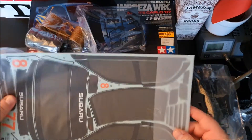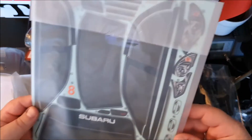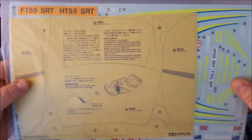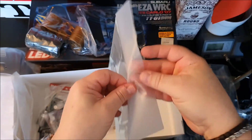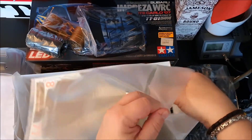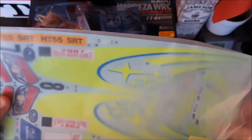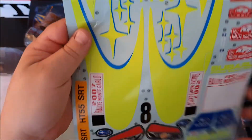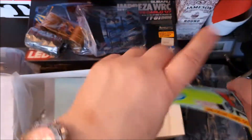I don't like the smoke sticker for the windows. I always cut off the window part, the glass part, and then I put smoke paint inside instead. Then it's not too dark and you can see really nicely, especially if you put an interior inside. Nice stickers on the Subaru Impreza overall.